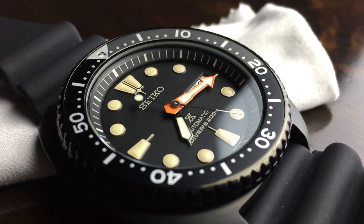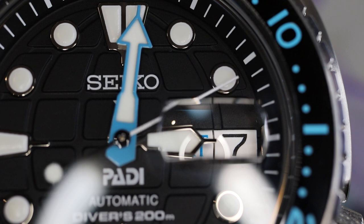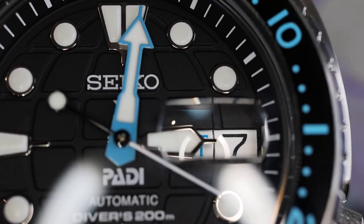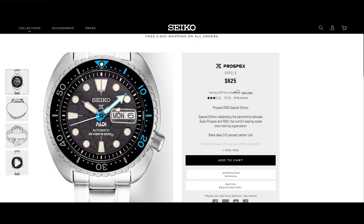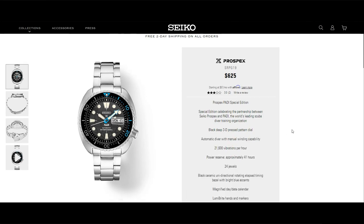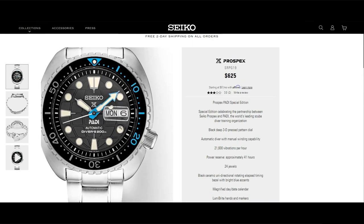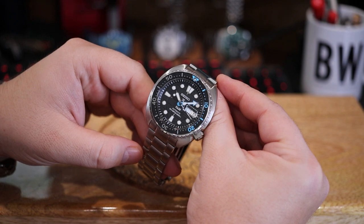Now let's talk cons. The big one is nobody likes the widescreen cyclops — I think it looks bad, and it might be slightly misaligned, or maybe it's just the angle I'm looking at. Even on Seiko's website their rendering is bad when it comes to alignment. Seiko's history with alignment on their dive watches is not something they really care about, so I would prefer to see the widescreen cyclops eliminated. It is nice that some new models are coming without it.